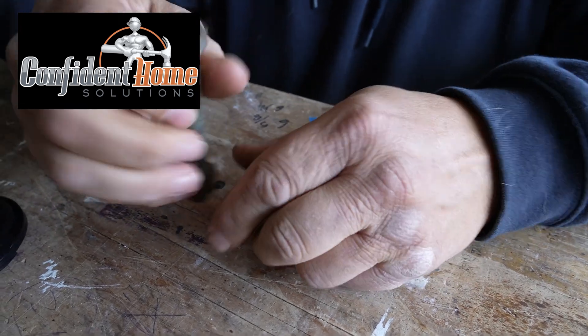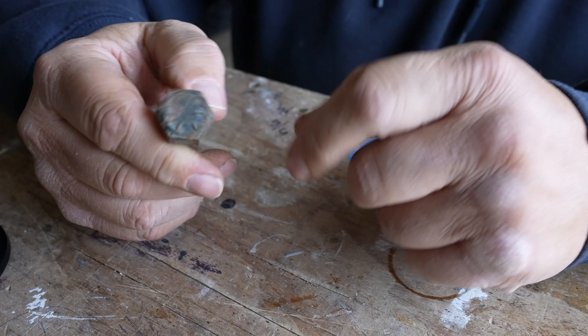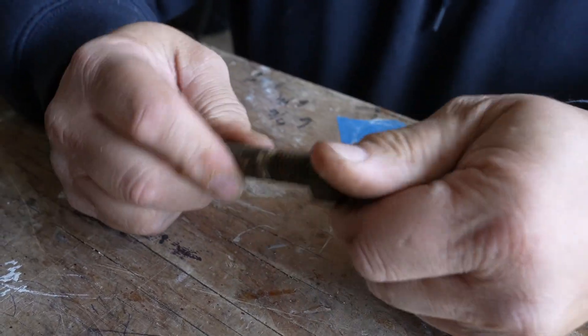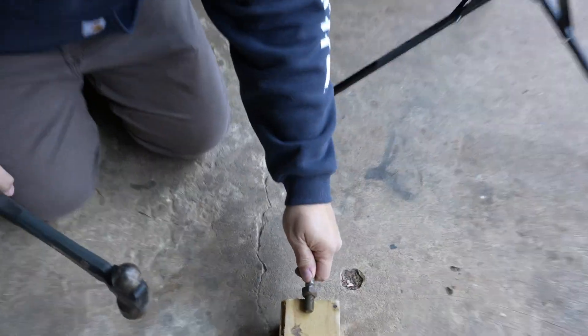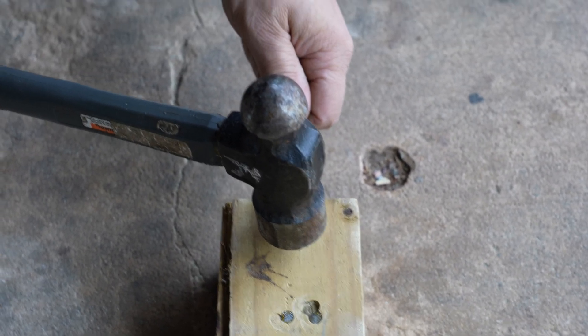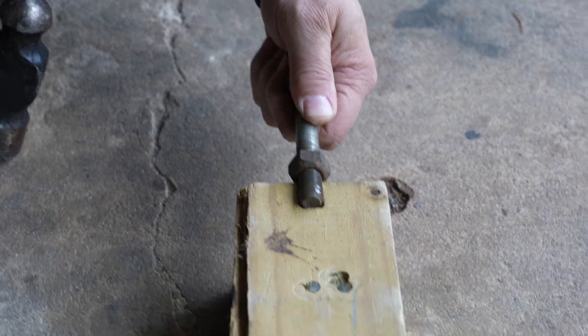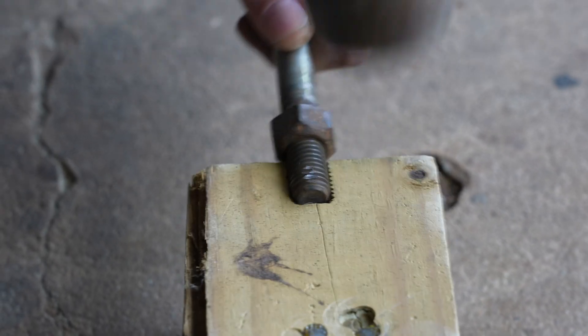Commence the video. So we got a grade 8 bolt — if you got six tabs on there that means grade 8. You see it's moving by hand. One more time for the Jeep guys. Yeah, I'd say that's pretty good.